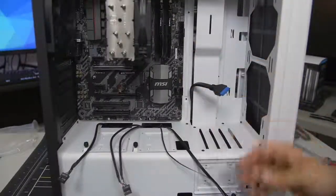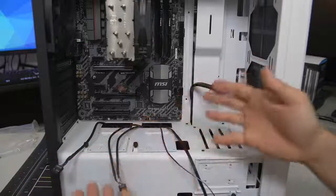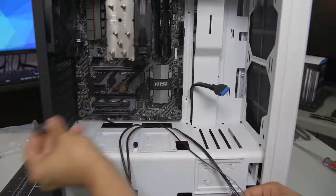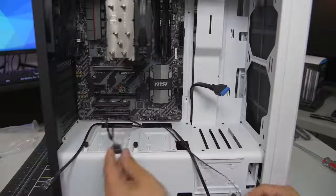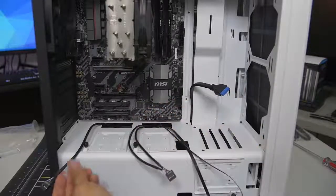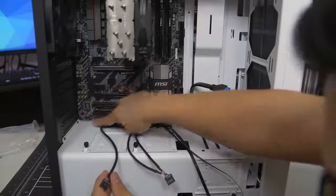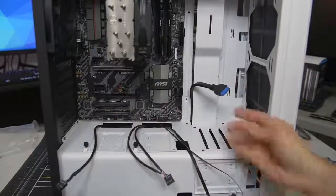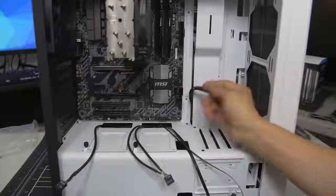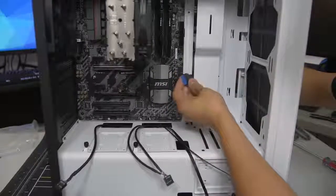We're on the other side of the case. I've already routed all of my front panel connectors through the various cutouts in the case — I routed each cable through the cutout closest to its appropriate header. That's why the HD audio connector is right next to the HD audio connector on the motherboard, the USB 3.0 is right next to the USB 3 header, and so forth. That makes it really easy for plugging things in.